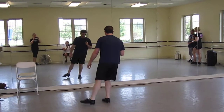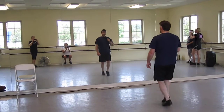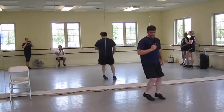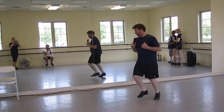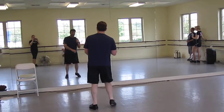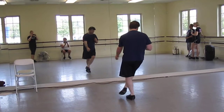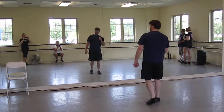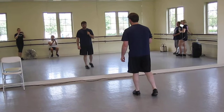So you're out here: double pull, step, rock, step, kick, chug. That's what it is — double pull, step, rock, step, scug, up. So you're out here, double pull across, step, rock, step, scug up to turn, scug, up. And then it's a double step, rock, step, kick, chug, rock, step.